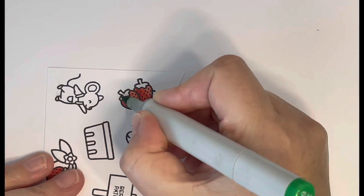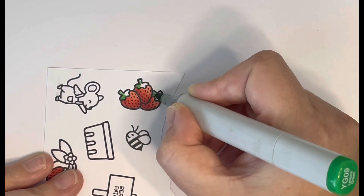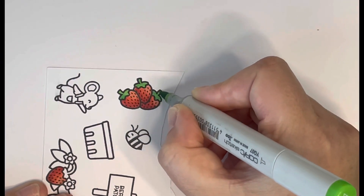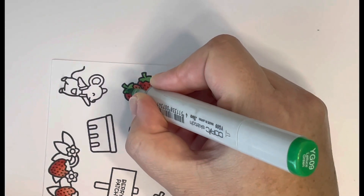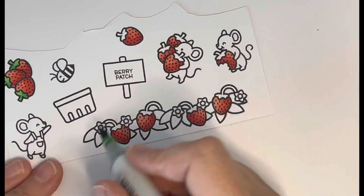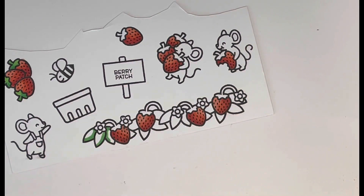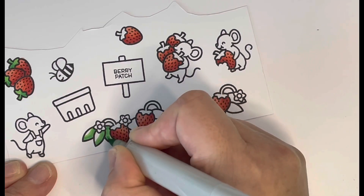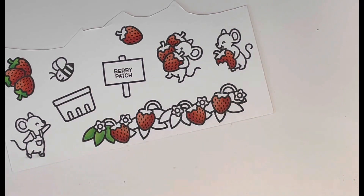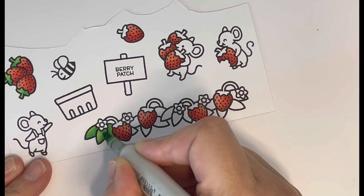I colored all the strawberries off camera and then moved on to the leaves and greenery, using YG09, YG07, and YG05. For the strawberry tops I just used the two darkest markers, laying in some darker shade on one side and blending out. For the leaves I used all three shades, starting with the darkest and blending out to the lightest. I tried to put the shadows where things were overlapping to make it look as natural as possible.